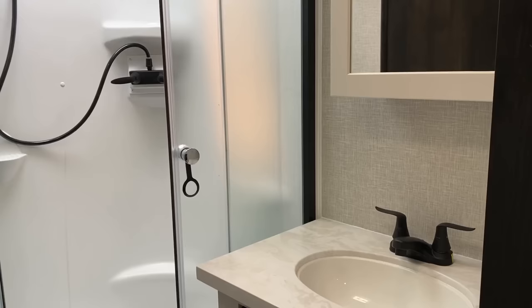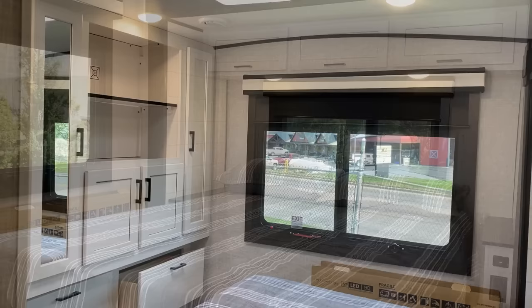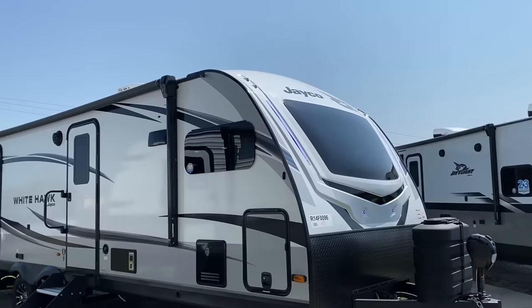Instead of a rear wall closet — which adds extra length, weight, and cost — it's just a big closet, wardrobe, and dresser drawer storage straight across from the bed. Very Rockwood-style, and without question this is very inspired by a Rockwood floor plan I've recorded multiple times. Rockwood does one of these, Freedom Express does one, and they all do it a little differently. Whitehawks have Goodyear radials, wide stance stability axles, and tire pressure monitoring.